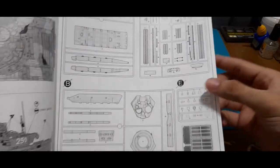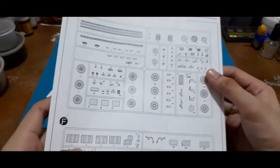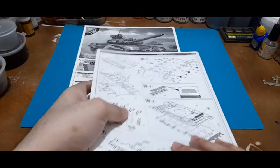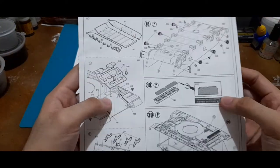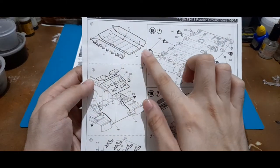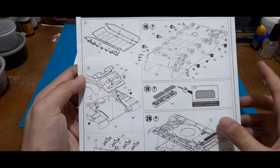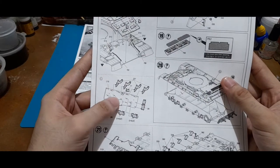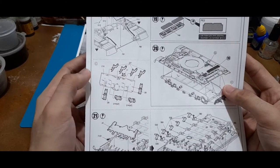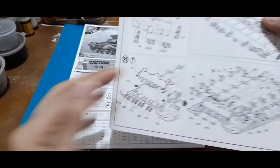There's a sprue breakdown page showing how many sprues there are and what letters they are. The last page of manual one instructs you to go to manual two. Manual two covers the hull assembly: return rollers, grills, upper glacis plate, rear hull panel, attachment points for the external fuel drums, suspension arms, and various brackets.